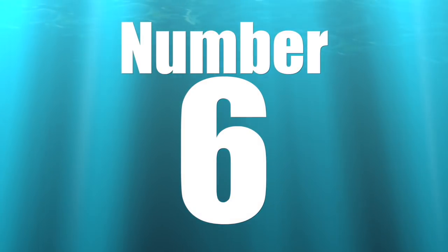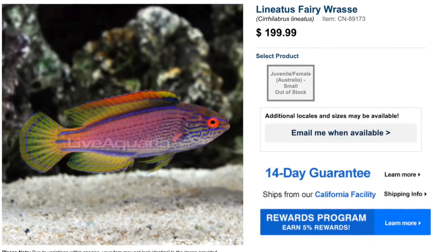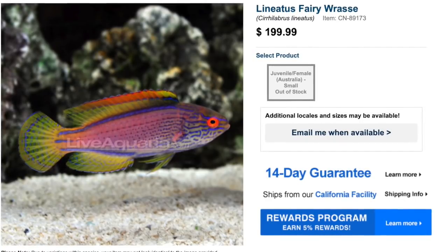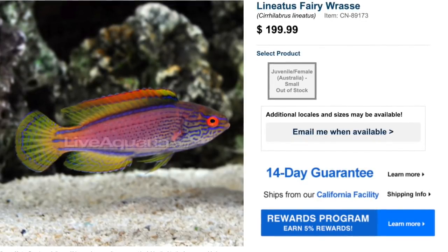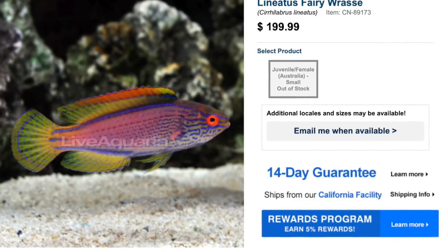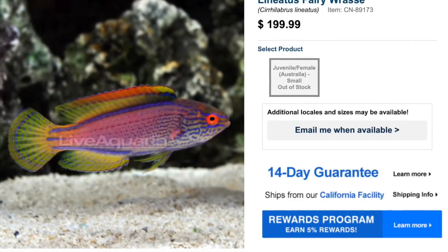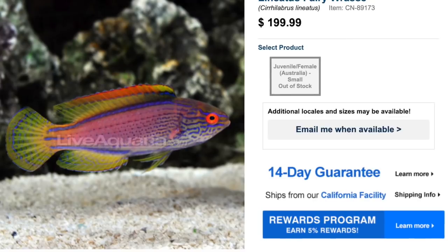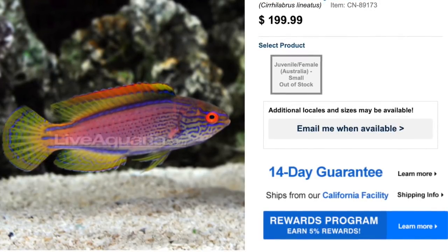Coming in at number six on our top 10 reef safe wrasses is the Lineatus Fairy Wrasse. As far as price point goes, pretty high — $199 at the time of this recording — but a very pretty fish. They are considered easy to care for, have a peaceful temperament, a carnivore-based diet, and are considered reef safe. These guys grow a little bit on the larger side, about five inches, and require a minimum tank size of 90 gallons.